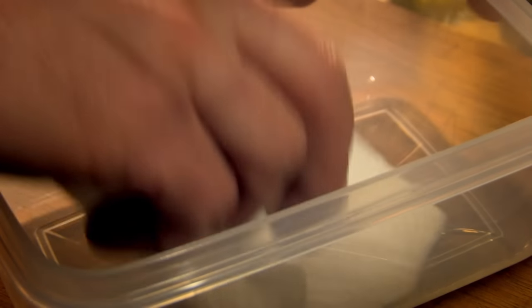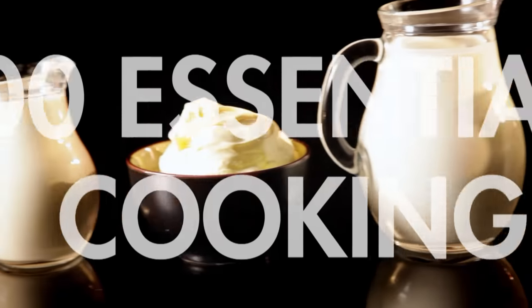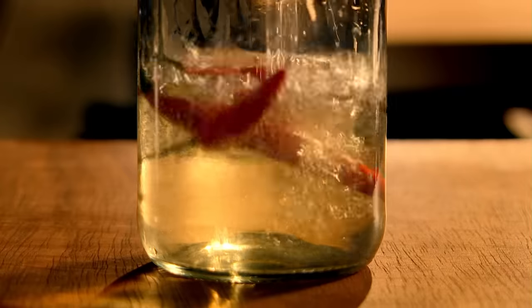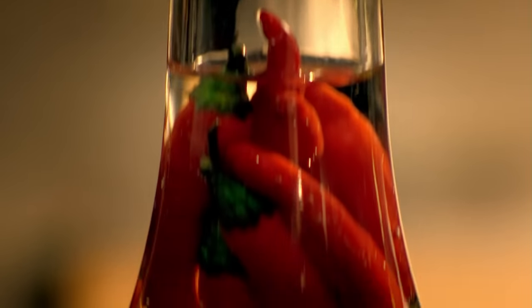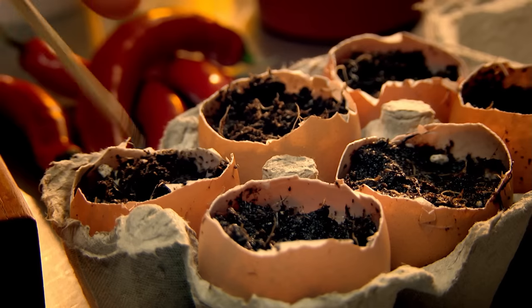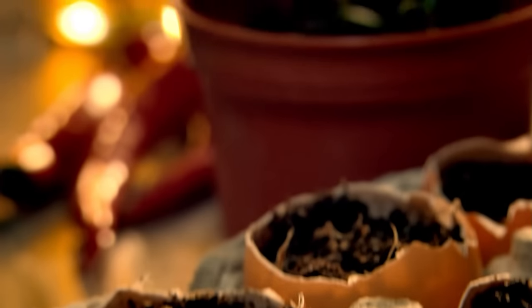For stain-free Tupperware, coat it thinly with oil, which acts as a barrier between plastic and food. It's so easy to make your own chili sherry to use in quick stir-fries or sauces. Take 450ml of dry sherry such as Fino, pour into a sterilized bottle using a funnel, add five whole Thai chilies, seal with a cork or lid, and leave to infuse for a couple of weeks. My tip for using any discarded chili seeds is to plant them to grow your own chili peppers — plant in an eggshell or seedling trays, start them indoors and move outside when they're ready.